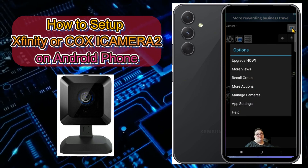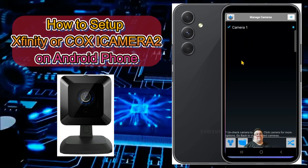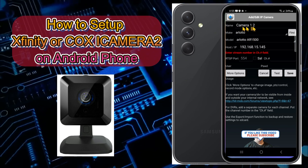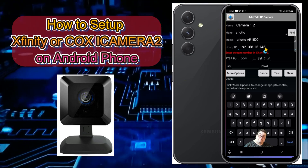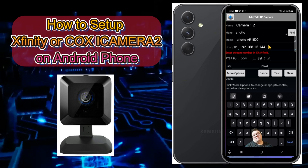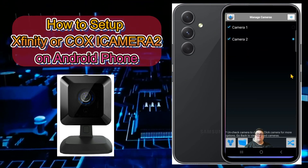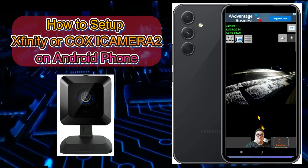Go back to the app and tap 'Manage Cameras.' Instead of going through the full process again, tap on the existing camera and select 'Clone Camera.' It will clone that camera entry for you. Then retype the name for the new camera and change the IP address to the next camera's IP address. For example, I'll name it 'Camera Two' and enter the different IP address.